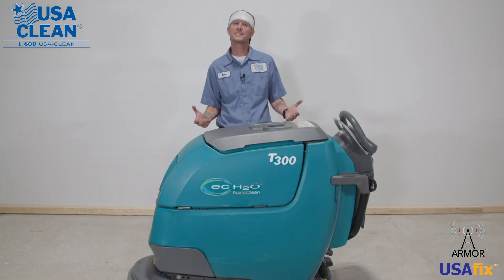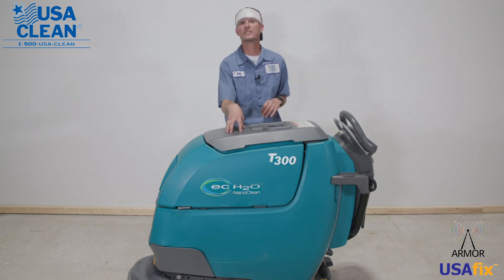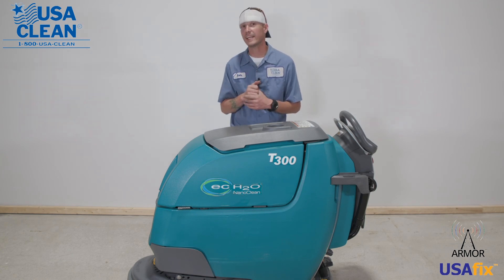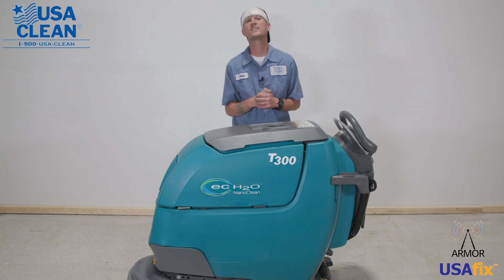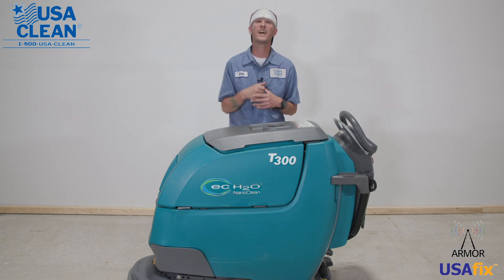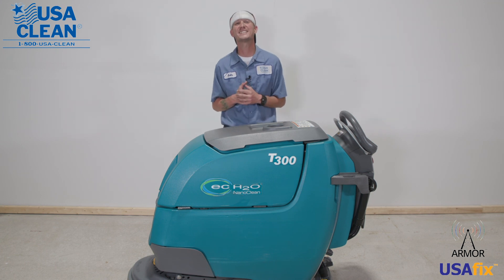Once again, my name is Keith. For all the parts listed in today's video, plus thousands of diagrams and how-to repair guides, be sure to click the link in the description below, or visit us on the web at usaclean.com. If you like what you watched, go ahead and click that like button and subscribe for future videos. Stay safe, and thanks for watching.